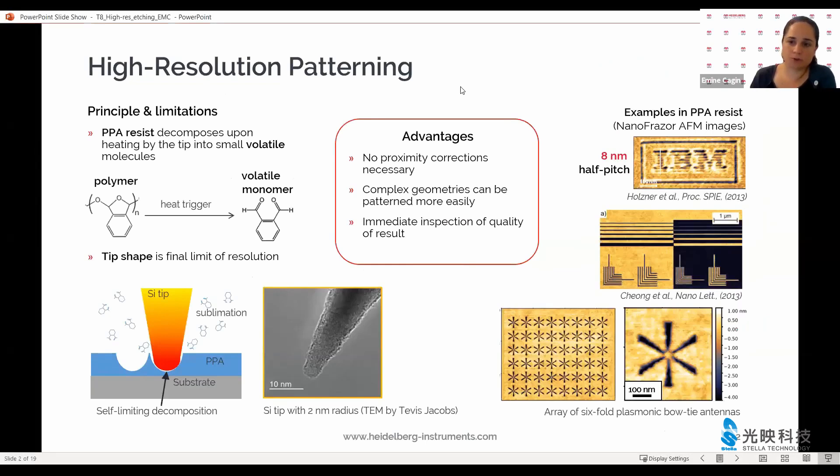Many of you already are familiar with the nanophraser as a high-resolution patterning tool. The way that thermal scanning probe lithography is implemented in our tool allows us to write sub-15, sub-10 nanometer features routinely. We combine this capability with carefully selected thermal resists in order to accommodate the processes further.